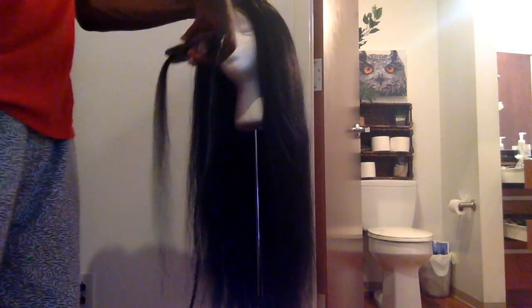Hey guys. I sped this video up so that I can show you everything because it was long. But as you can see, I'm just trying to position myself. I start from the front and I go back — I don't know why, but that's just what I do.